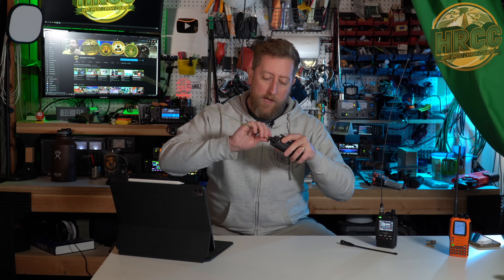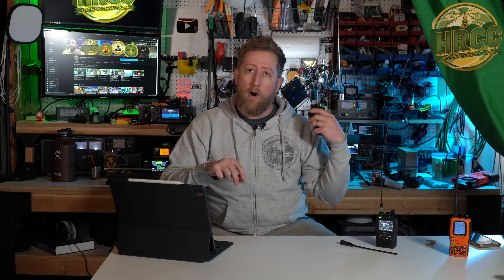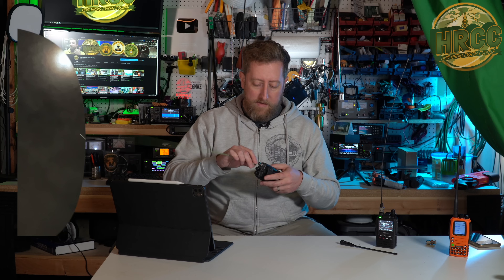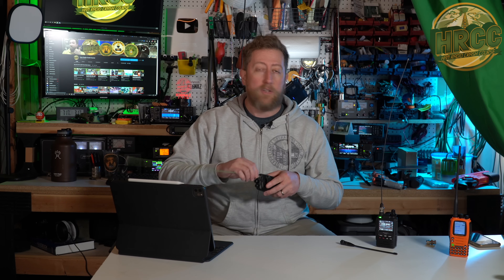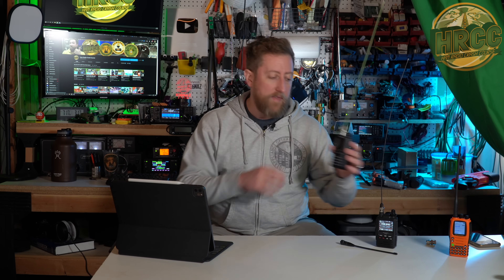This is a nice way to go because you can just quickly use the bayonet connector to disconnect the antenna and connect to a car. Or in the case of my home, I have a large vertical antenna on the roof and I can connect into that quickly and easily. The advantage of doing this also saves, most likely, the threads of the SMA of the HandyTalkie.